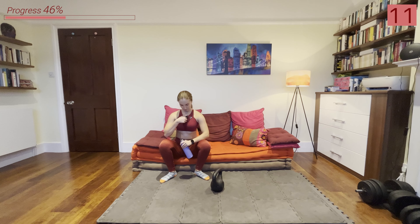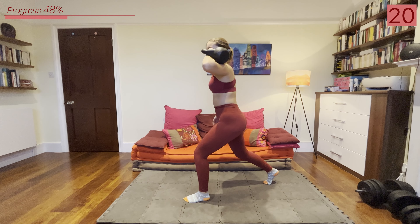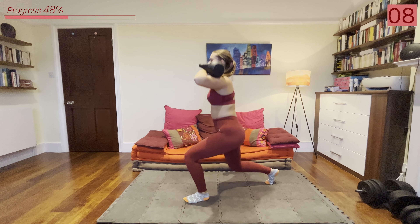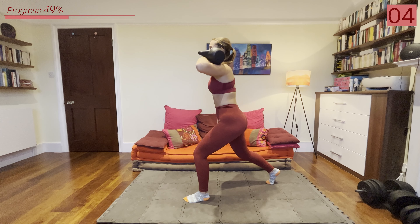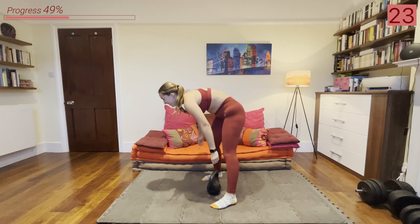Use that rest, catch your breath, and then we'll go into that other side. All right, let's go — bring that kettlebell up or you can just keep it by your side and we're going into that split squat. Second round is definitely feeling harder than the first.